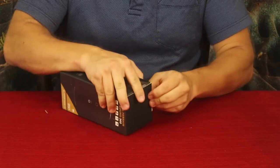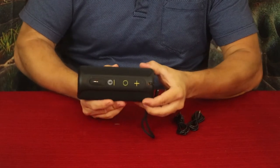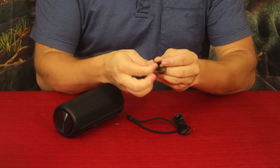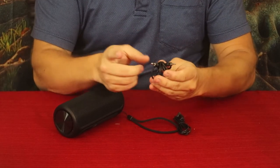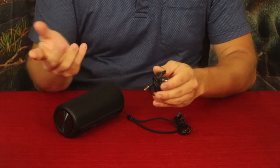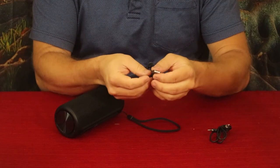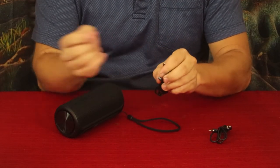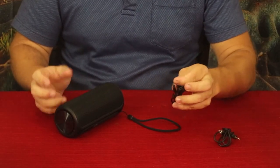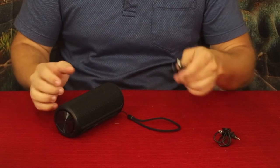Let's open it up and take a look at what it looks like and find out what it sounds like. Inside the box we have the speaker itself, and it comes with two cables — one is the auxiliary or headphone-type jack to plug into your phone or music player, and then you also have a standard USB-A to USB Micro-B cable to charge it. You can use your phone charger, laptop, computer, or a battery bank.